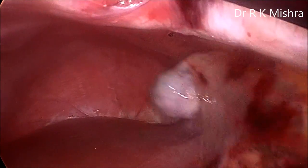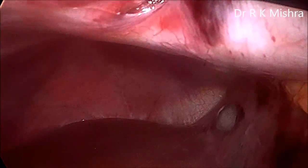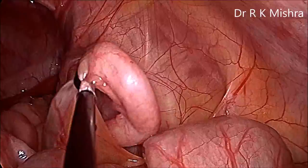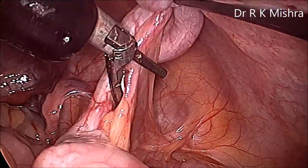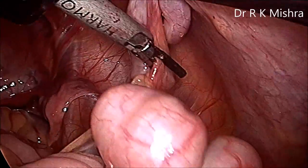After removal of the gallbladder, we switch the 10 mm cannula to the epigastric position. The same Striker mini alligator is holding, and the harmonic is now in the umbilicus. With the same ports you can also perform the appendicectomy.